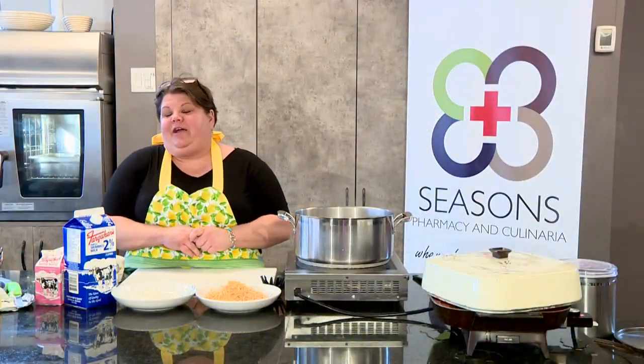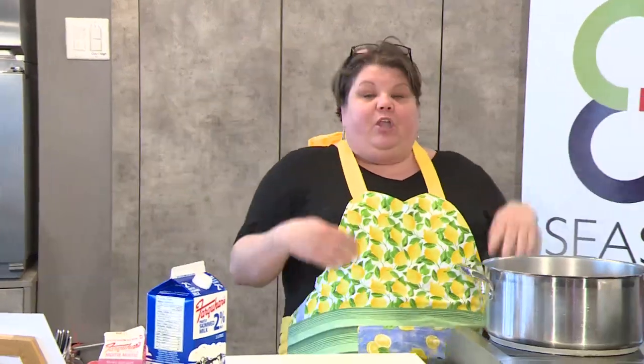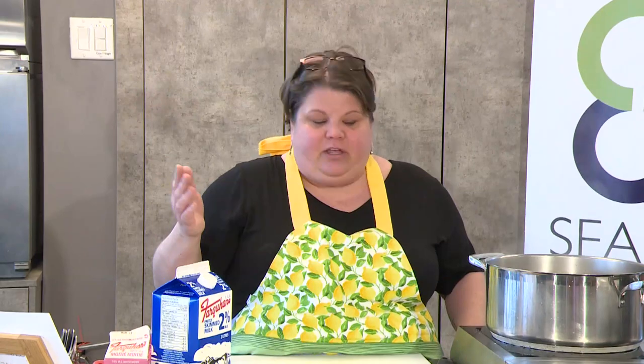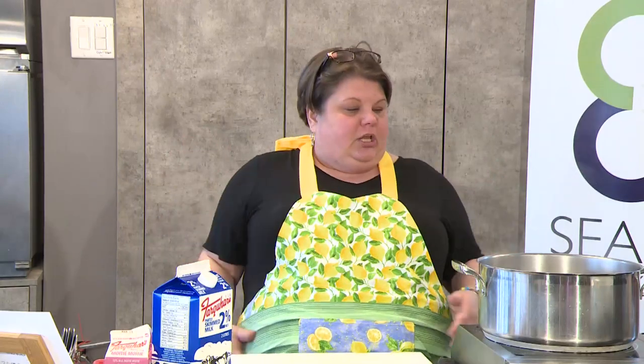Welcome back to Mama G's Cooking Experience. Now we're going to make the mac and cheese. You're going to boil yourself off some pasta — here are some pro tips. If you're going to make a sauce to go with it, put some salt in your water; it's going to flavor your pasta so you won't be picking up the salt shaker later. Pro tip number two: use a big pot, use lots of water, don't be stingy. You want the pasta to move around so everything is cooked and not stuck together.